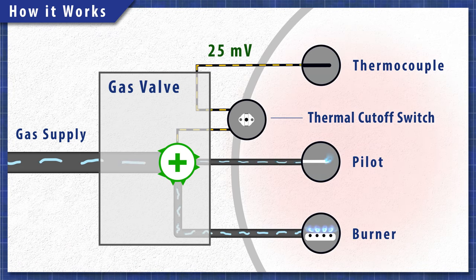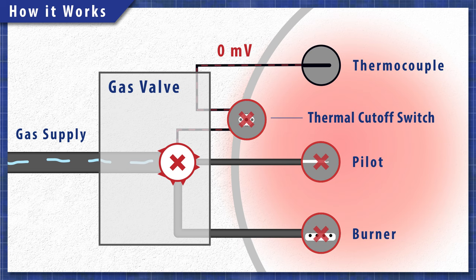If the temperature in the combustion chamber gets too high, then the switch will trip and cut power to the valve. Additionally, if the switch is faulty, then it will also prevent the pilot from staying lit.